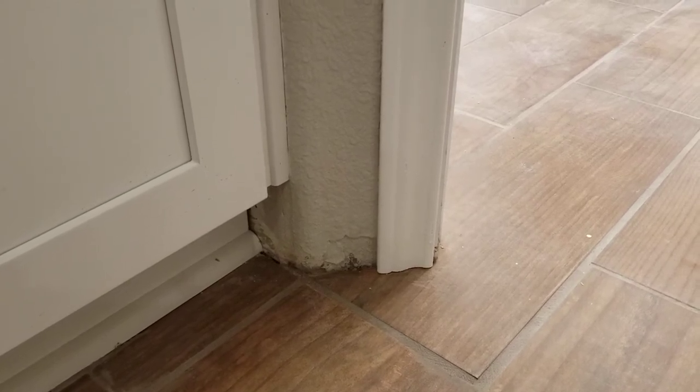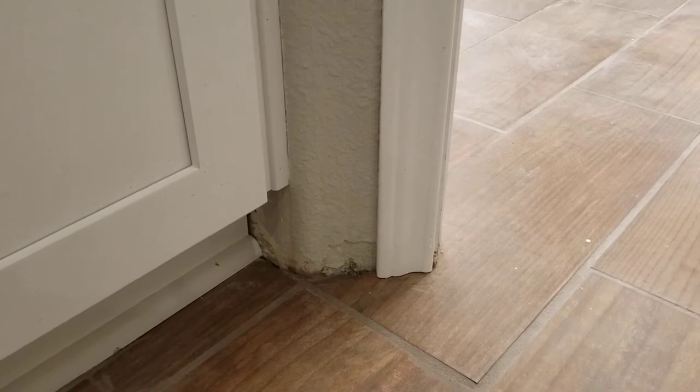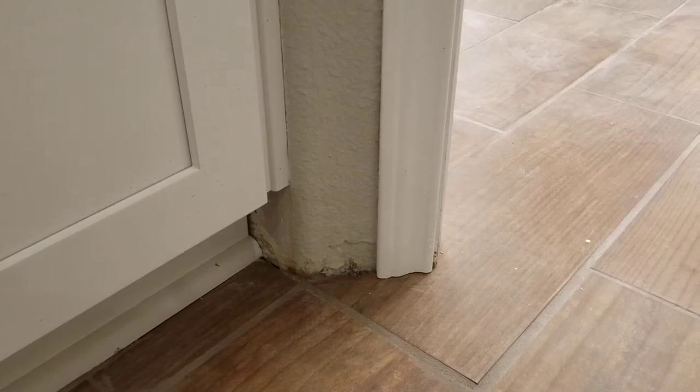What we're looking at here is splayed bullnose corner bead. This is a 135-degree corner bead on a pantry closet that juts out from the wall. You can see it's making the whole 45-degree angle as it completes the pantry.